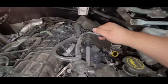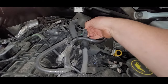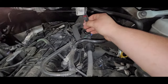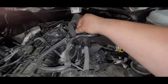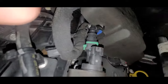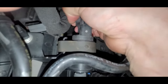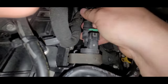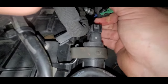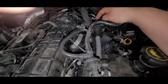This is the EcoBoost engine. This will set a circuit command code, but if you pull down on the tab and take the connector off, you've disabled the purge valve — it cannot do a purge event. Now if we squeeze the tab and remove our clip and remove our vapor line from the purge valve, that is the vapor line going back to the tank and the turbo canister that this draws from.